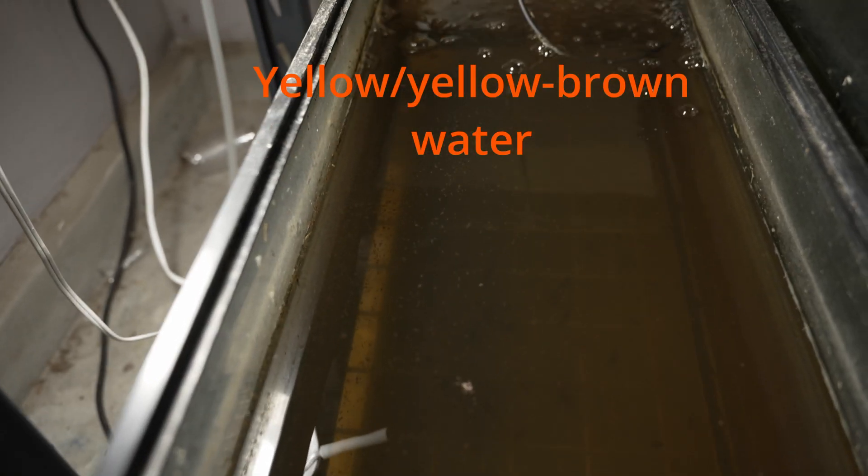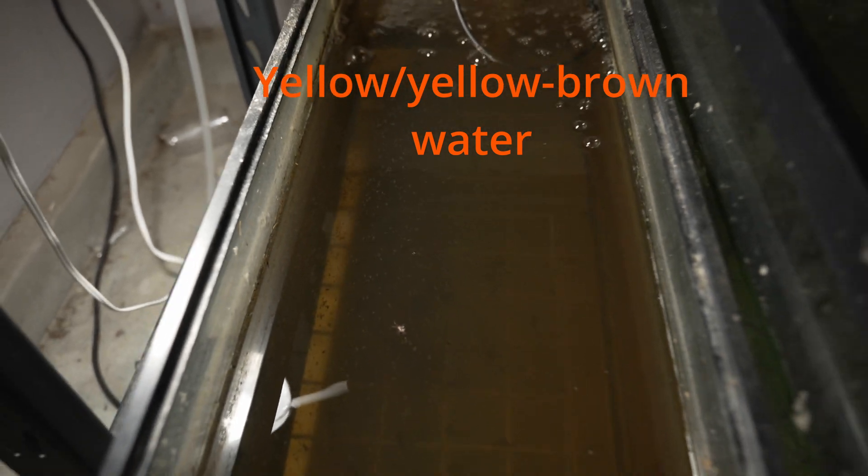Rule number two: you need to do water changes. Daphnia is a living organism — it will consume and produce waste. The waste product will build up in your culture and it can either kill the Daphnia or force them to switch to an egg-producing stage. Luckily there are some signs that your culture is going to crash. When culturing with green water, the first sign is that your culture turns yellow or yellow-brown. When this happens, you want to do the water change ASAP because you can lose 80% of them overnight.